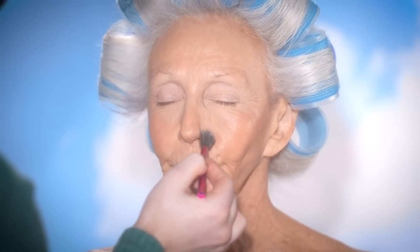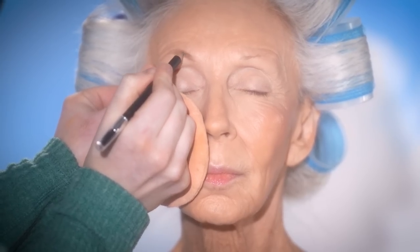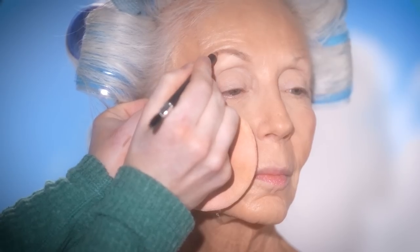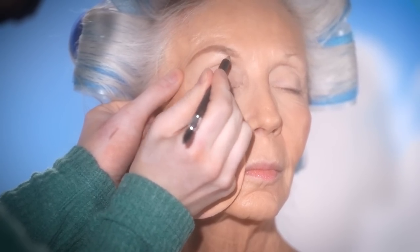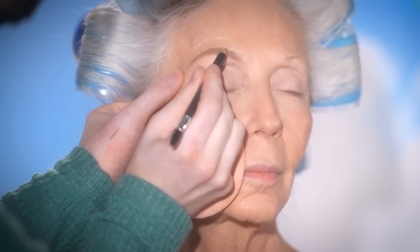Once I'm done applying this on, I'm then going to begin on the brows using this Anastasia Beverly Hills Brow Pencil in the shade Taupe and use this little by little to begin creating a brow. I do take my time with this, so I'm going to speed this footage up a bit, but you'll still see the whole process. This is the pencil I always use on Colleen — I really like the shade for her. I can keep it soft looking or I can build it up for a more dramatic style. She loves a good, strong, bold brow, so that's what I'm going to try to create here today.